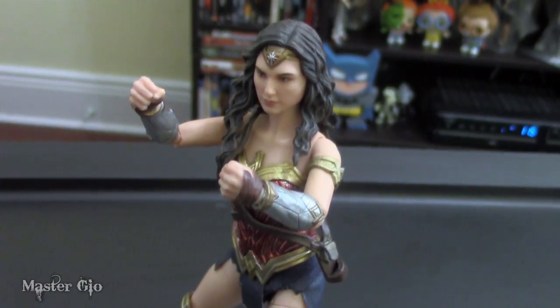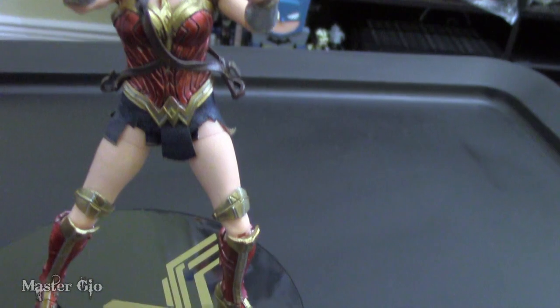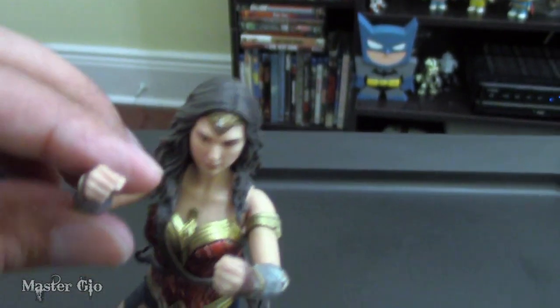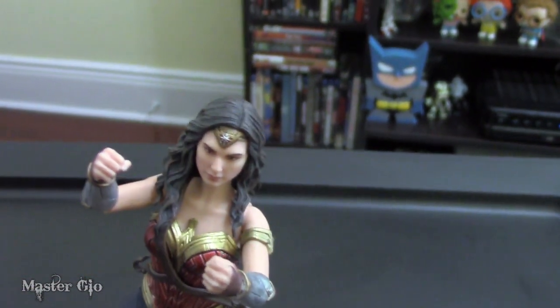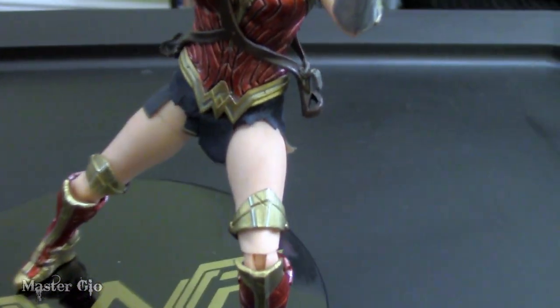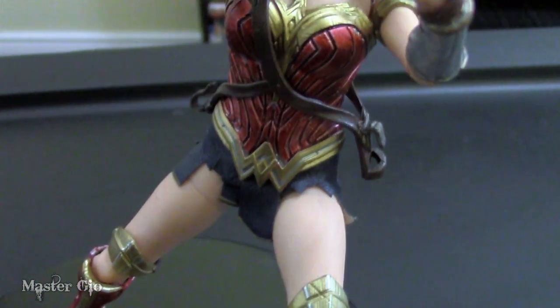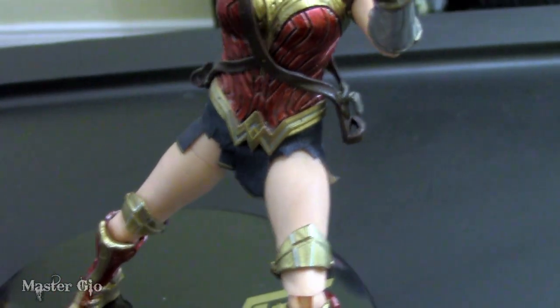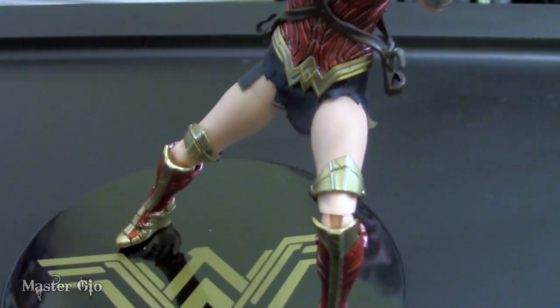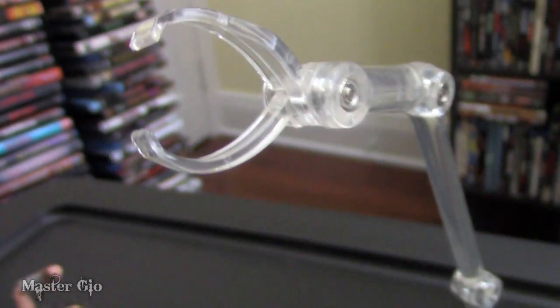This gives you the opportunity to pose her in some really cool action positions. The joints are nice and loose — she doesn't feel stiff on any parts, so she won't feel like she's going to break. I would caution against too much posing on her thighs, as you don't want to rip or tear the lower part of her costume. For more wild poses, you can pop out the peg and use the stand to hold her up.